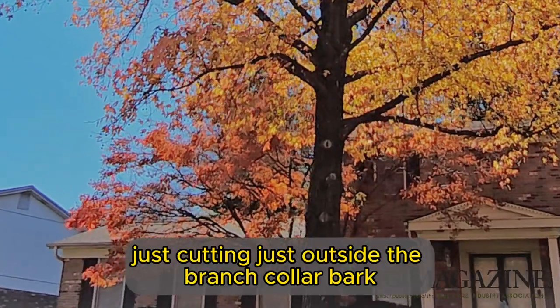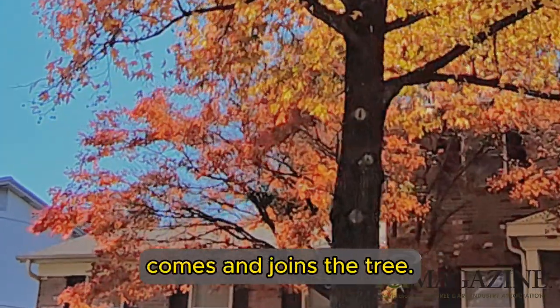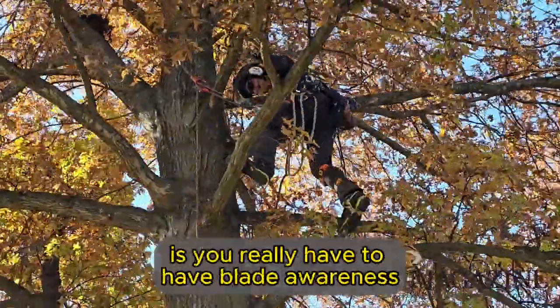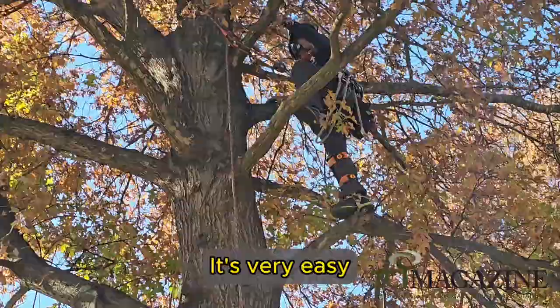We really try to aim for, when we're trimming, cutting just outside the branch collar — that little area there where the branch comes and joins the tree. For some of our new climbers, you really have to have blade awareness when you're cutting a pin oak.